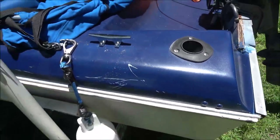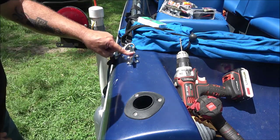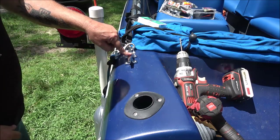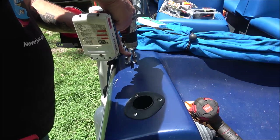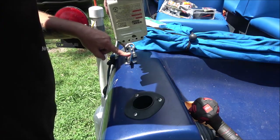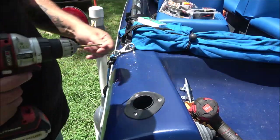Now let's get on to mounting the cleats. I just want to eyeball this — find the flattest spot, then I'm going to mark it and drill it. Got to be careful on the other side because it's got the steering controls that go back.